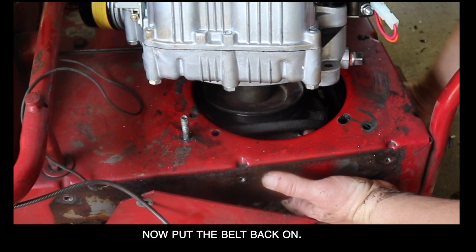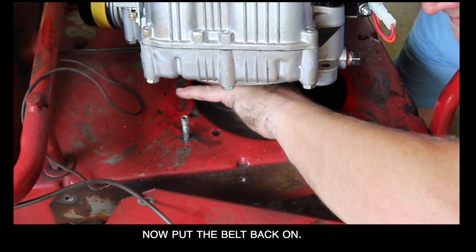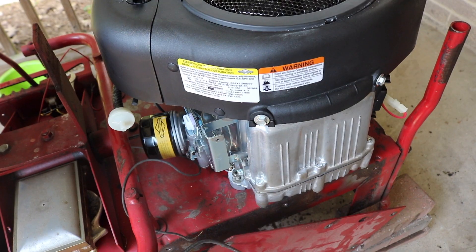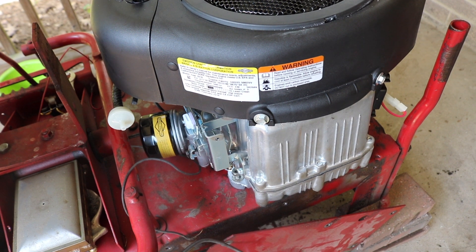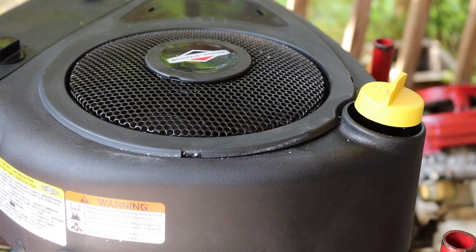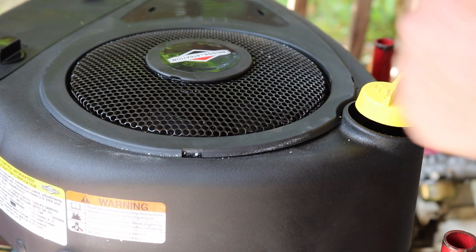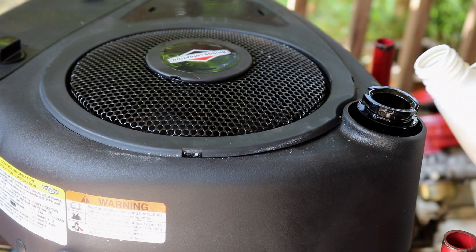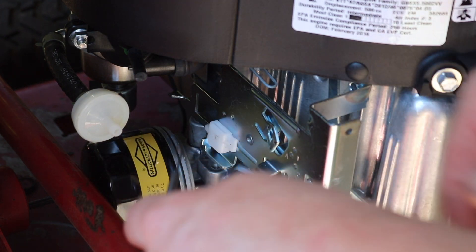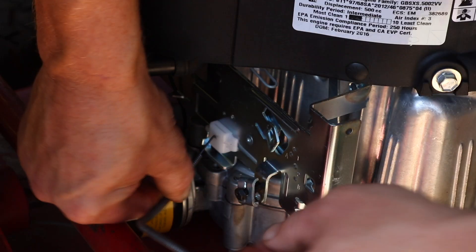The bolts line up perfectly. Now I'm just going to put the four bolts on. At this point, it's very important to put oil in — the worst thing you could do is blow an engine. There's your dipstick, just going to get some oil in here. The throttle cable on a Snapper is pretty simple — just goes straight in. Using a 5/16 inch socket, I'm going to pull the wire all the way back towards yourself for full range of motion. It looks like it has an auto choke, which is nice.